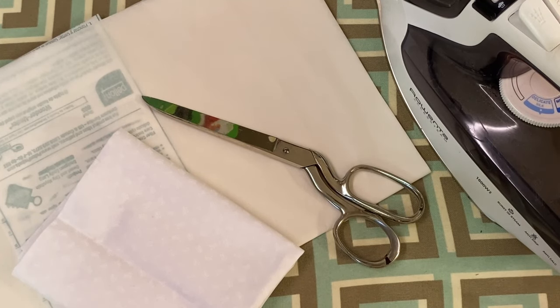When completed, you will have an appliqué fabric, a piece of fusible web, and a second lining fabric. What you will need is appliqué fabric, lining fabric, paper-backed fusible web, scissors, iron, and ironing board.